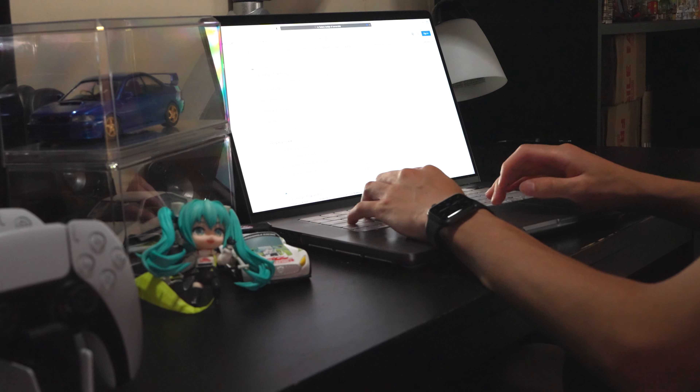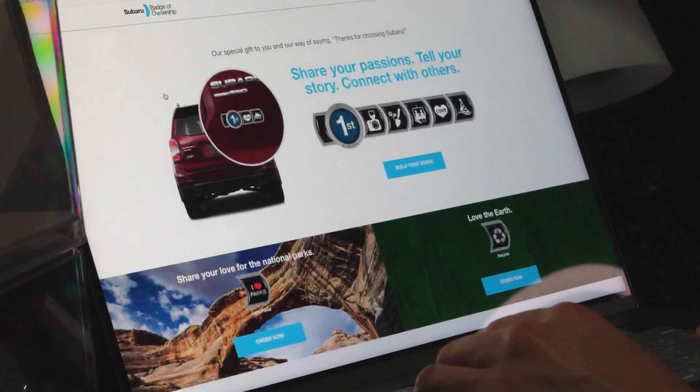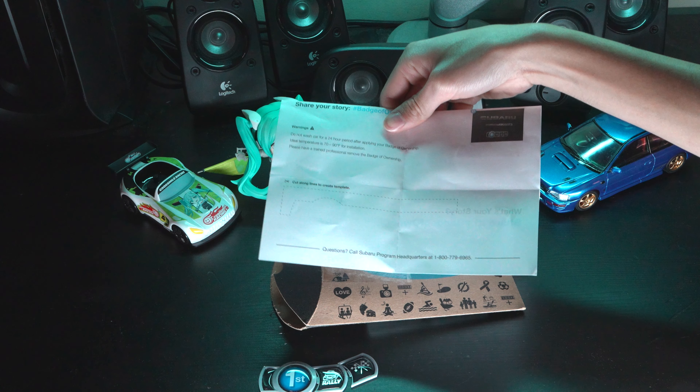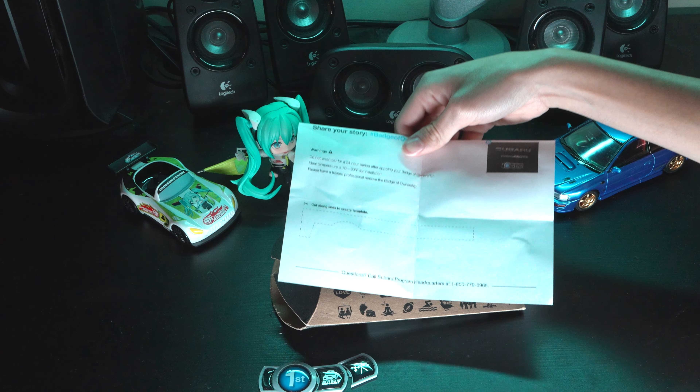In case you didn't know, if you own a Subaru in the US or Canada you can get a free badge of ownership whether or not you bought your Subaru new or used, so I definitely recommend ordering your set of badges if you haven't done so already. The instructions also include a little cutout for easily aligning the badge onto the surface of your car.